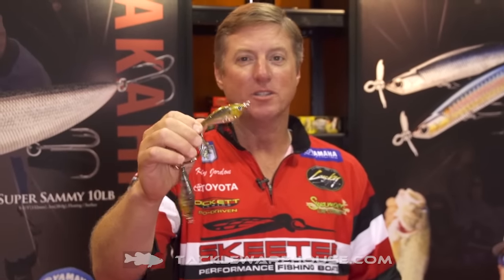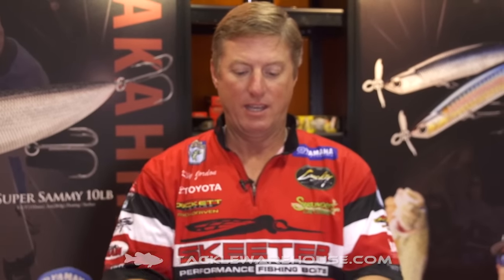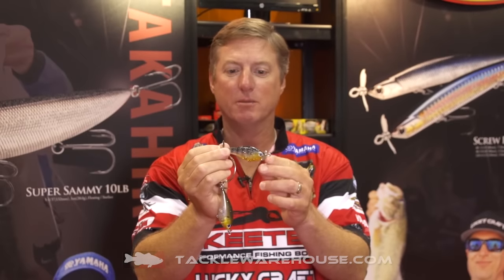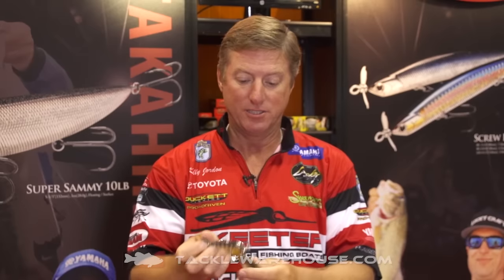One is the Flake Flake Golden Sexy Minnow and the other is the Flake Flake Golden Sunfish. The Sunfish has little bars and looks a lot like a bream or sunfish. It's really great in the post spawn — bass post spawn when the brim are up on their beds — and this is the Sexy Minnow.